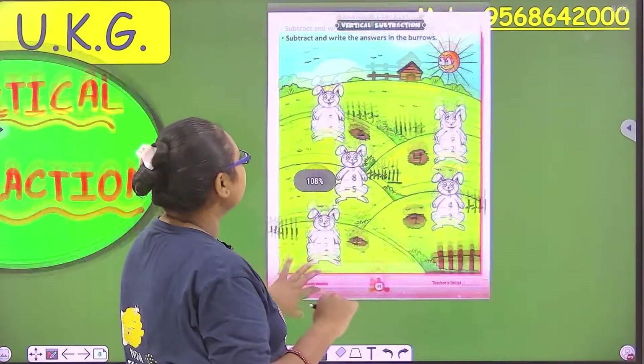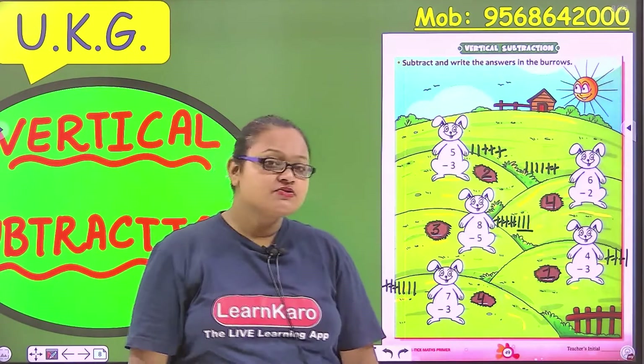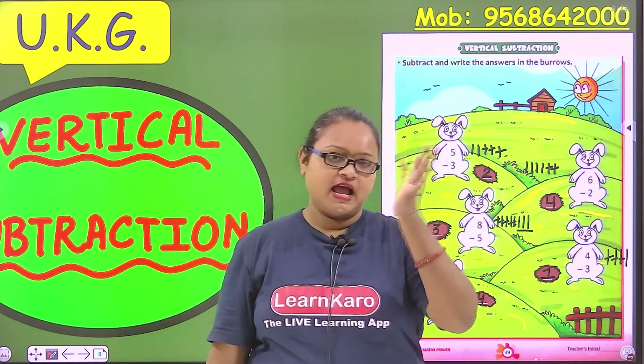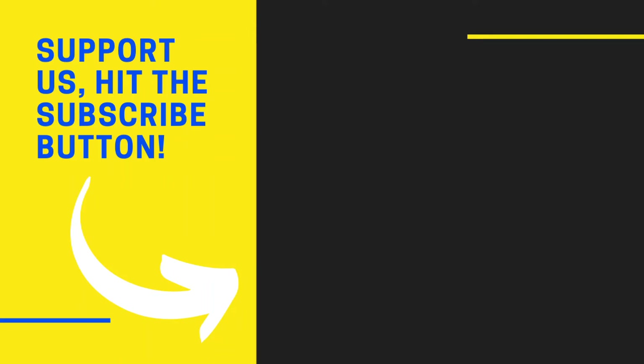So today we have done vertical subtraction. I hope you have understood how to do vertical subtraction. And now it's time to say bye. Ma'am will meet you soon. Bye, bye, bye.